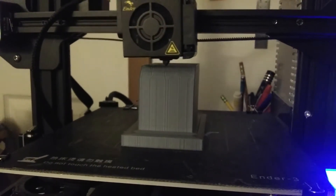I 3D printed some mold pieces: a bottom, a wall, and a top piece.